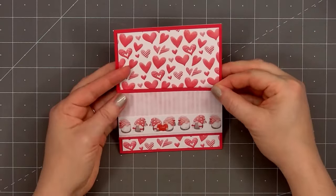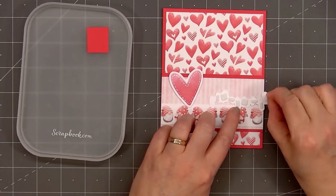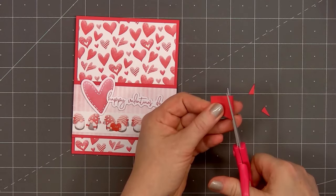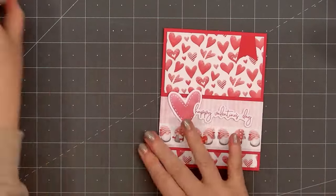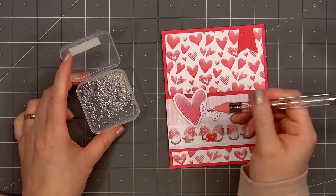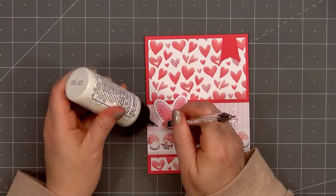I have two of the die-cut pieces: a heart with white stitching around it, and the sentiment Happy Valentine's Day. I did put foam dimension on the back of both. I'll add the heart down first on the left-hand side, then add the sentiment on the right-hand side — leaving off foam behind the letter H so it could sit on top of the heart. Using some red cardstock, I'll cut a small banner and adhere it in the upper right-hand corner. To finish off the card, I'll use more of the clear crystals — two on the banner and three around the heart on the left-hand side, including one crystal on the left side of the heart for a fun extra detail.